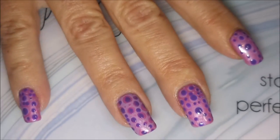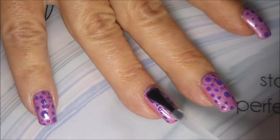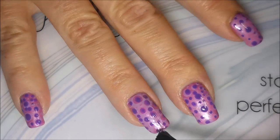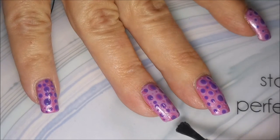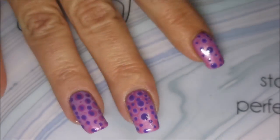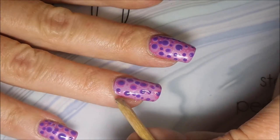Today we're going to be topping this one off with some of the Pro FX Quick Dry top coat. I have let these dots totally dry before I started trying to do this — I went on a tea break. They had some dry time, probably about 15 to 20 minutes, because I did not want to smear anything.